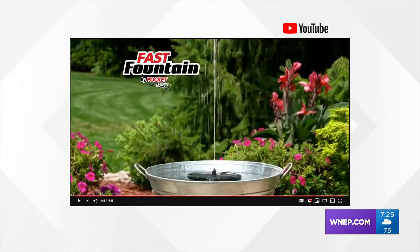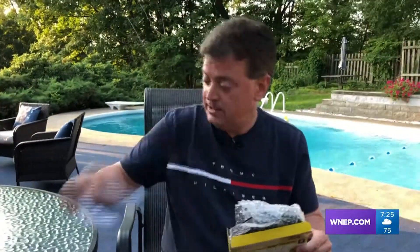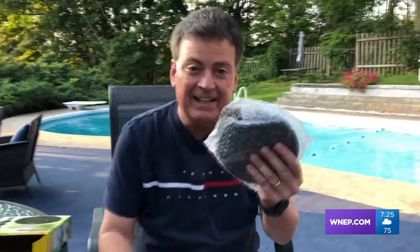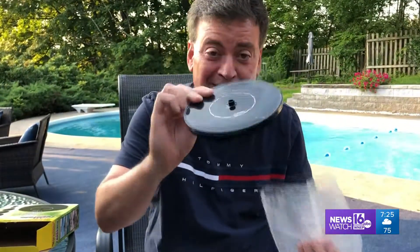But does it really work? To find out, I'm testing it in my own backyard, poolside with sunshine. The first thing I notice — it's really small. Compared to the way the commercial looks, the box itself is very small. Here's the device itself. When you look at the commercial, they must have had actors and actresses with teeny-weeny hands because this thing is like the size of a coaster.